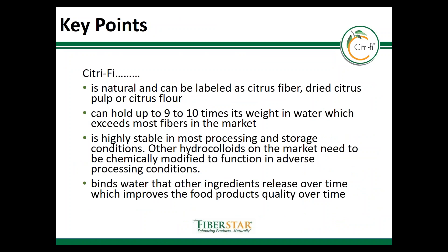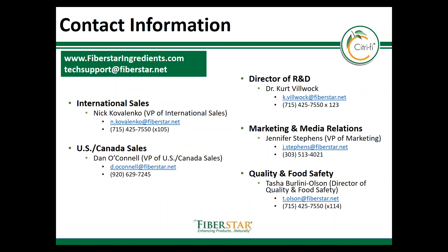This concludes the module on Citrify and its water holding capacity. The key points are that Citrify will hold onto water and keep it bound under the most adverse process and storage conditions. This is a unique and natural functional fiber that can be labeled as citrus fiber, dried citrus pulp, or citrus flour, which resonates well within the clean and natural markets. Most other hydrocolloids or fibers are not functional and do not remain stable under food process conditions unless they are chemically modified. Citrify tends to bind water and other ingredients that would otherwise release or change over time, and Citrify can therefore provide stability. Thank you for attending this module about water holding. Please reach out to us using the contact information provided on this page or by visiting our website at www.FiberStarIngredients.com.